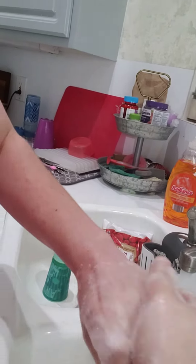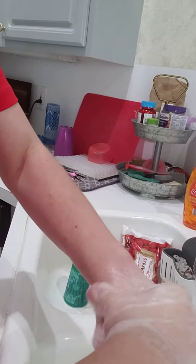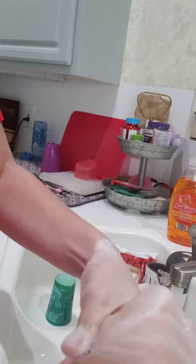Then he's going to rub his hands together while singing Happy Birthday twice. Happy birthday to you, happy birthday to you, happy birthday dear friend, happy birthday to you. Happy birthday to you, happy birthday to you, happy birthday dear friend, happy birthday to you.